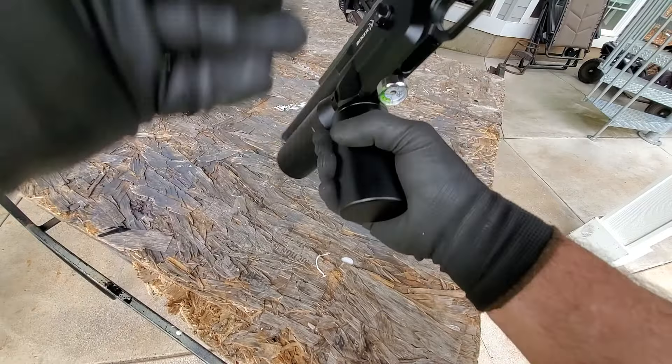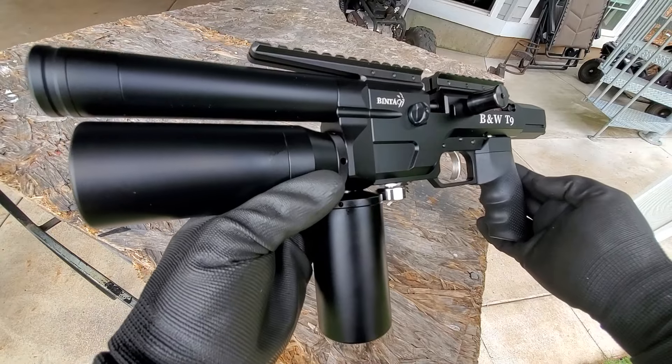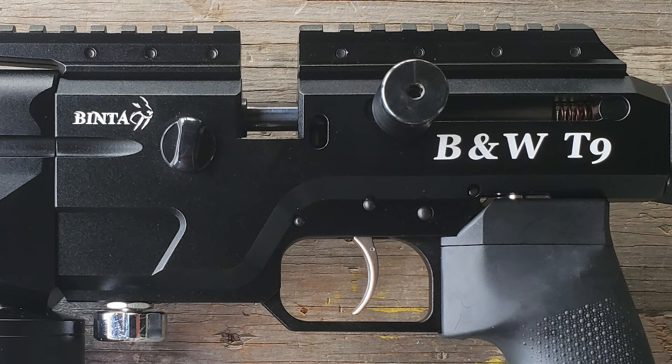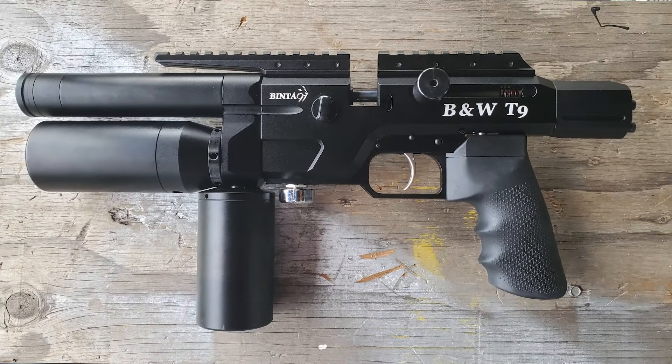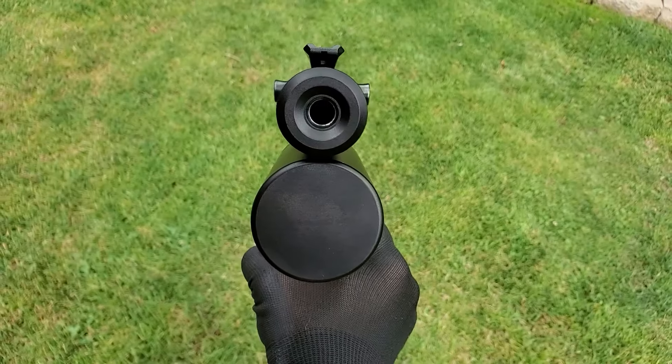By the way, AirgunTactical.com doesn't just sell AEA PCP rifles such as the Megalodon. They also sell the Huben GK1 version 3. You can get yourself a Red Panda from Karma Airguns, and all kinds of crazy stuff. And obviously there will be a link for the T9 that we're looking at today in the description of this video.